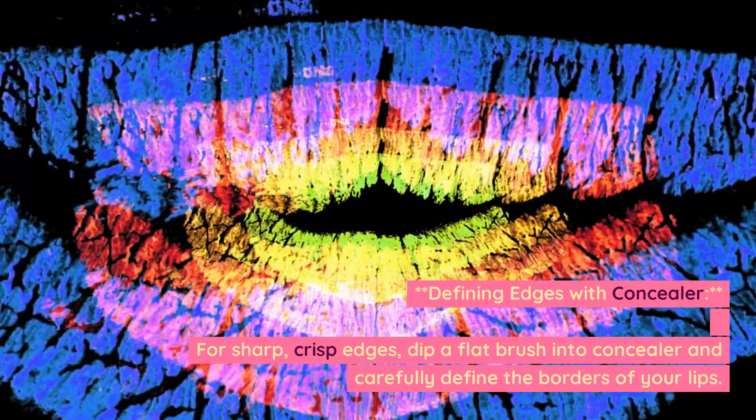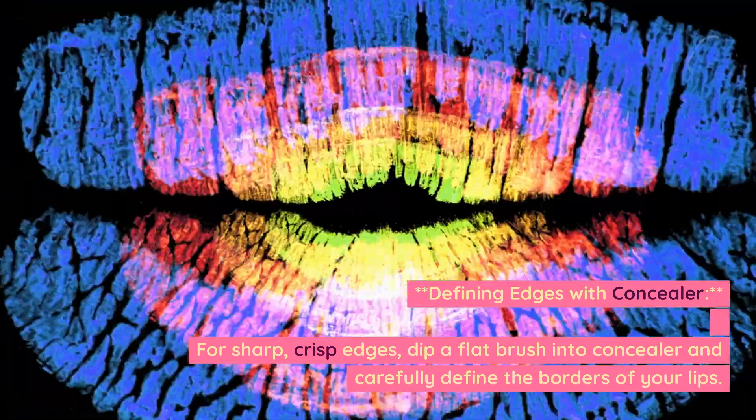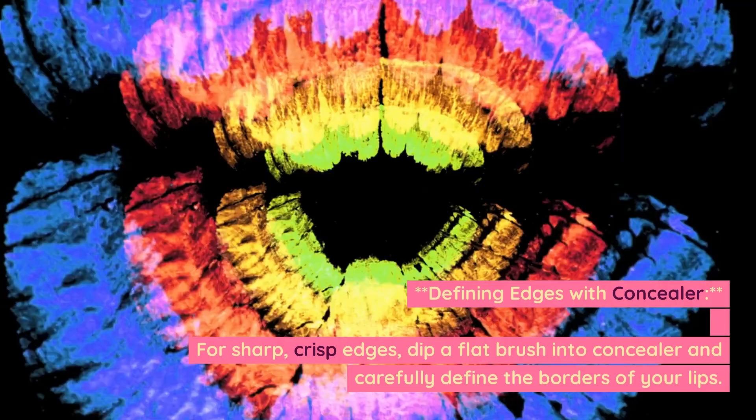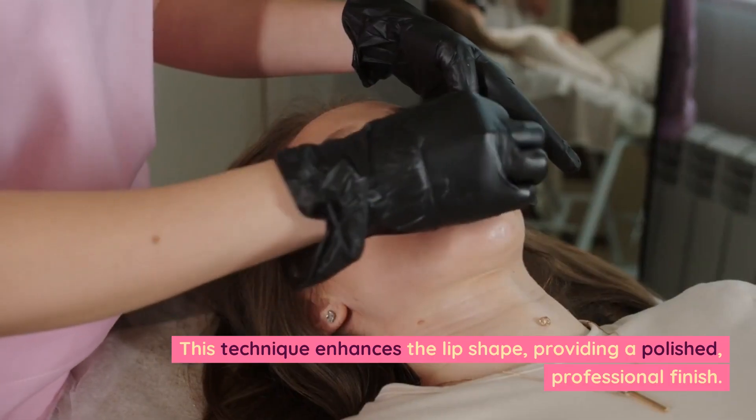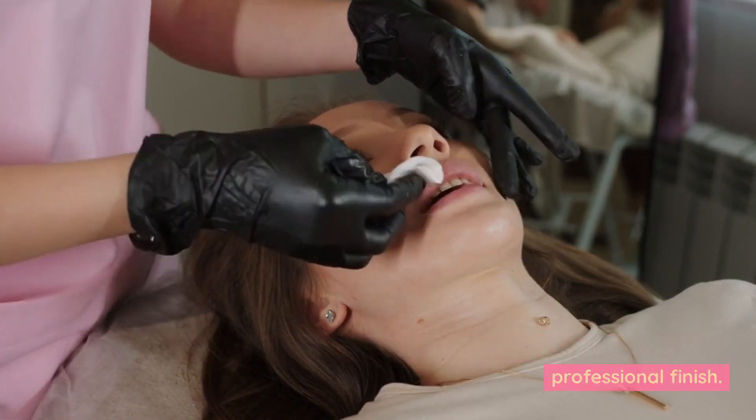Defining edges with concealer. For sharp, crisp edges, dip a flat brush into concealer and carefully define the borders of your lips. This technique enhances the lip shape, providing a polished, professional finish.